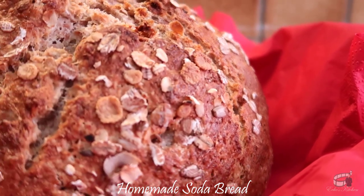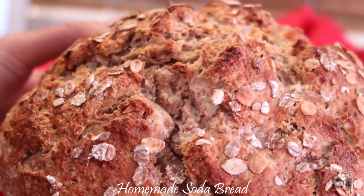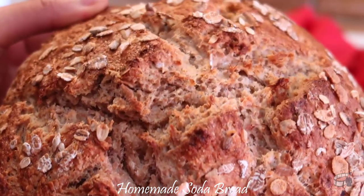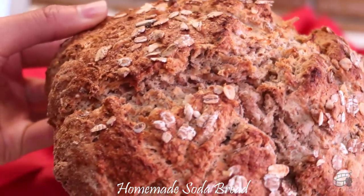You can totally store soda bread for 3 to 4 days wrapped, or freeze it for up to 3 to 4 months. If store-bought buttermilk is not available, check out my video on how to make homemade buttermilk. The link is in the description box of this video.